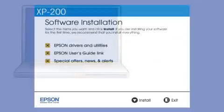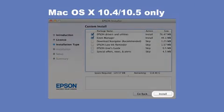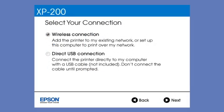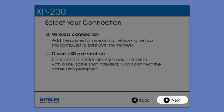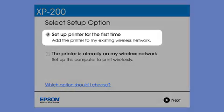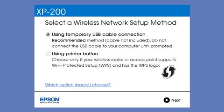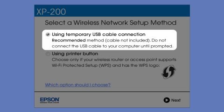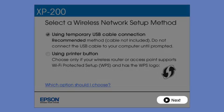Insert the CD that came with your printer and click Install. At this screen, select how you want to connect. Since you want to print wirelessly, select Wireless Connection and click Next. Now select the option to set up the printer for the first time and click Next. Since you'll be using a USB cable, select Temporarily Connect USB Cable. If you don't have a USB cable or you're using Mac OS 10.6 or 10.7, you will need to use the printer buttons instead. Click Next.